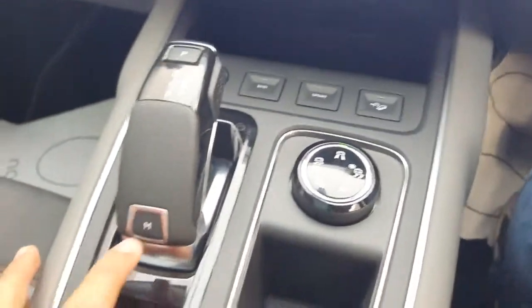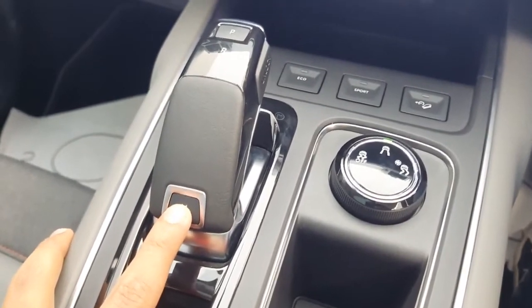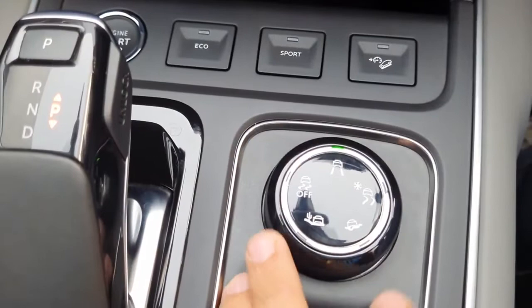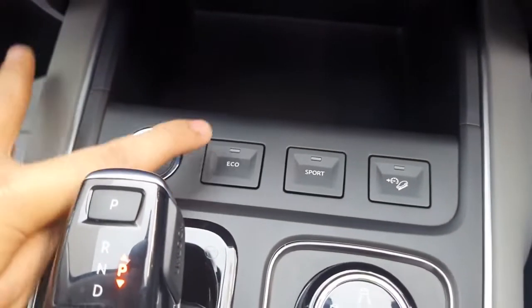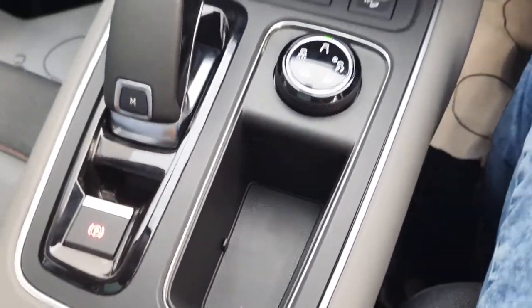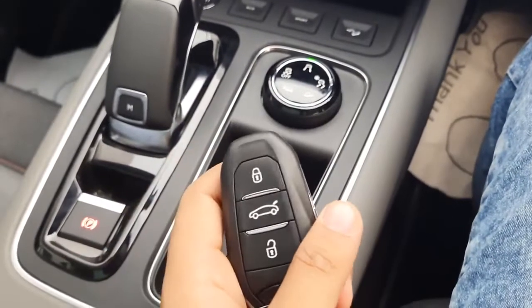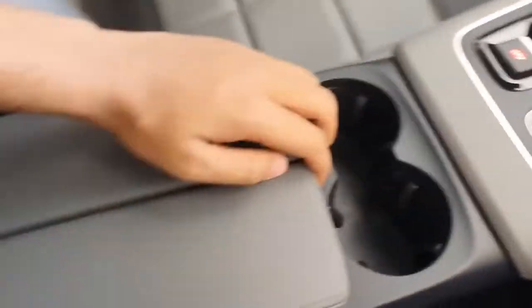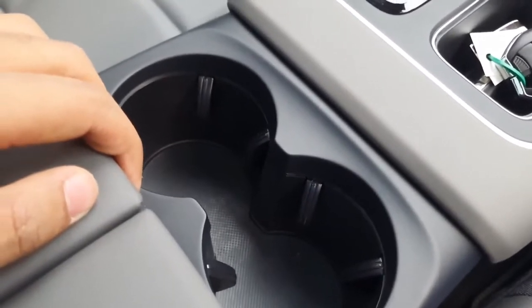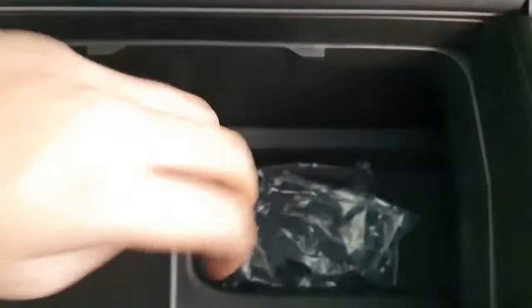You get an automatic torque converter gearbox. To drive the vehicle manually, just press the button. There is also a terrain selection dial which includes Snow mode, Sand mode, and Mud mode. Alongside the push start stop button, you get controls for Eco mode, Sport mode, and hill descent control, as well as an electronic parking brake. The key features three buttons — lock, unlock, and boot opening — with Citroen's logo on the other side and a dedicated slot to keep it. You get two cup holders with mood lighting inside them, and a very deep storage space inside the driver armrest with a light, though it misses a cooling function.